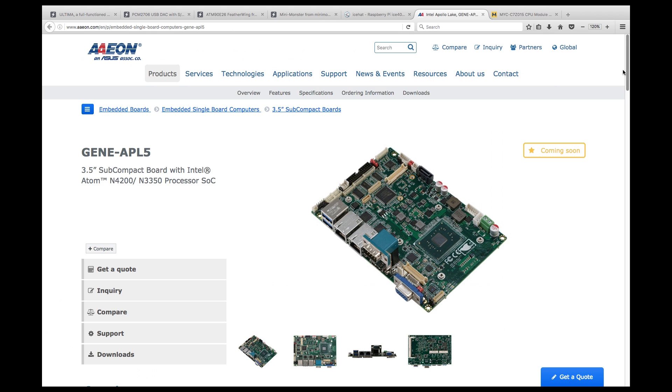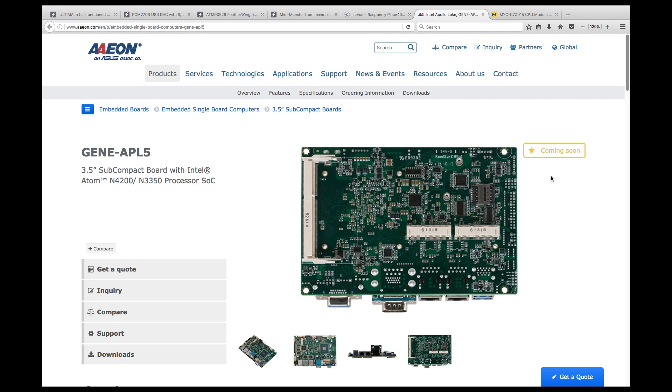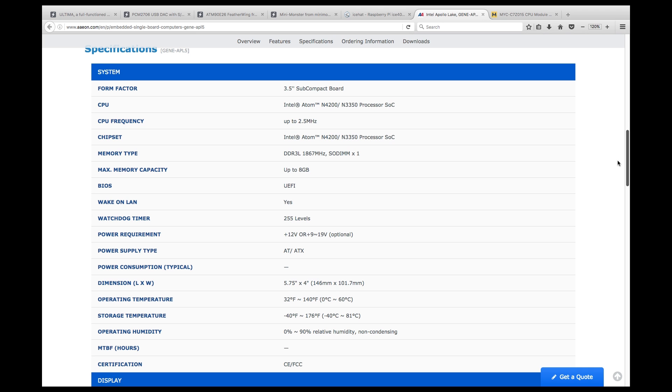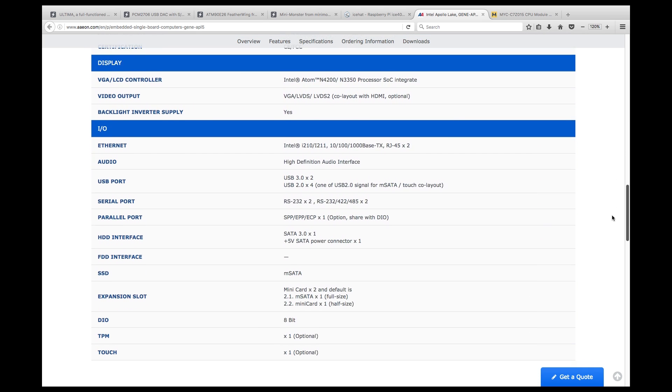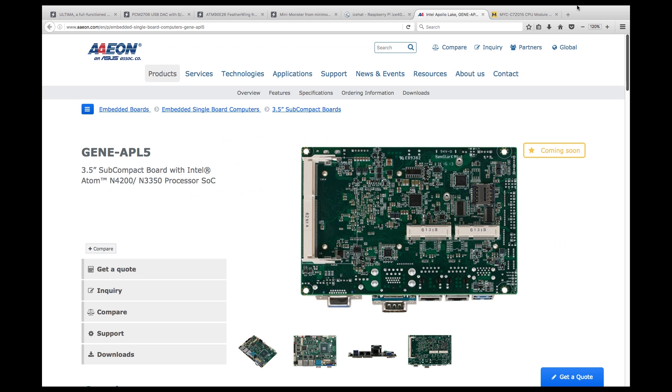The Genie APL5 is a subcompact board from AON with the same CPU as the UP Board. It contains a SODIMM socket for up to 8 gigs of RAM, VGA, LVDS, and HDMI out, audio in/out, 4 USB 2, 2 USB 3, 4 UARTs, mSATA, and SATA 3.0, all running off 12 volts.